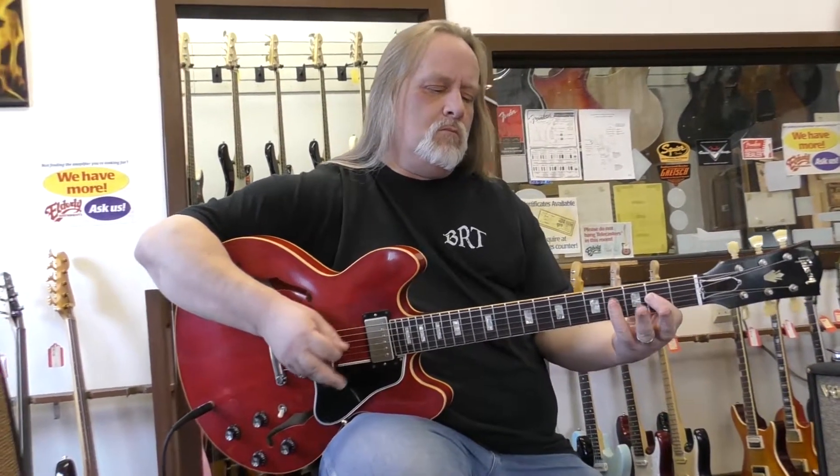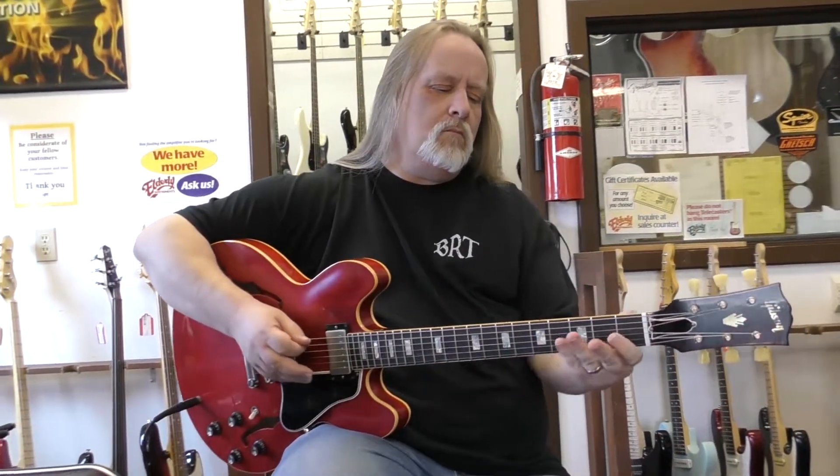This is something I would highly recommend for anybody into jazz, blues, even country. It's just a great snappy little guitar.